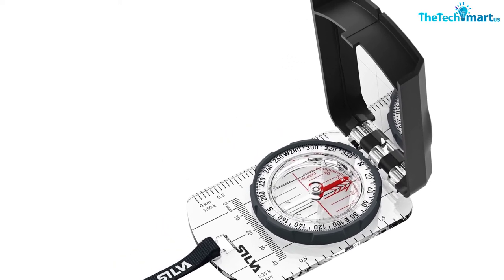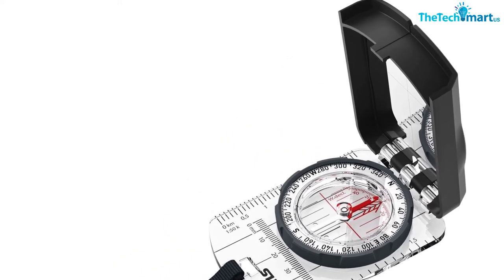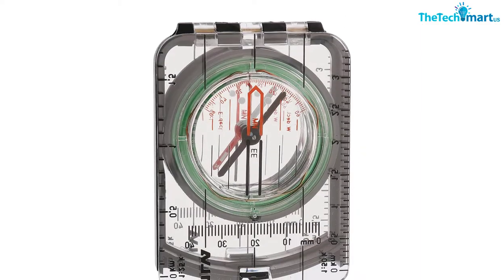A clinometer and magnifying lens are not included. Overall, it's an awesome compass for accurate and reliable readings, and is durable as hell.